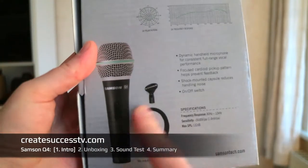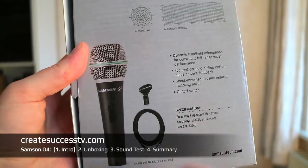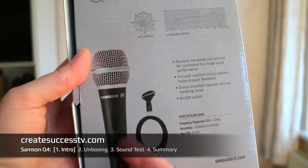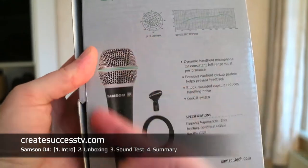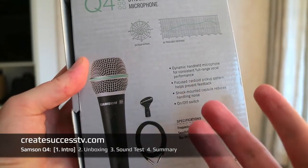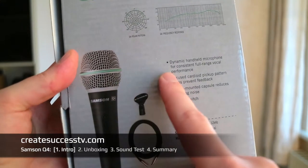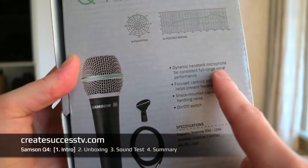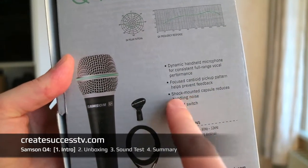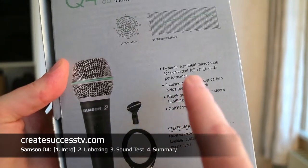Let's quickly have a look at the back. One thing I immediately noticed is that it seems to come with an XLR cable, which can be quite useful because a lot of dynamic microphones I've tested in the past only come with the microphone — no cable. So if the cable is included, you can potentially save a little bit more there as well. The company also claims it has a consistent full vocal range, and the capsule is shock-mounted to reduce handling noise.